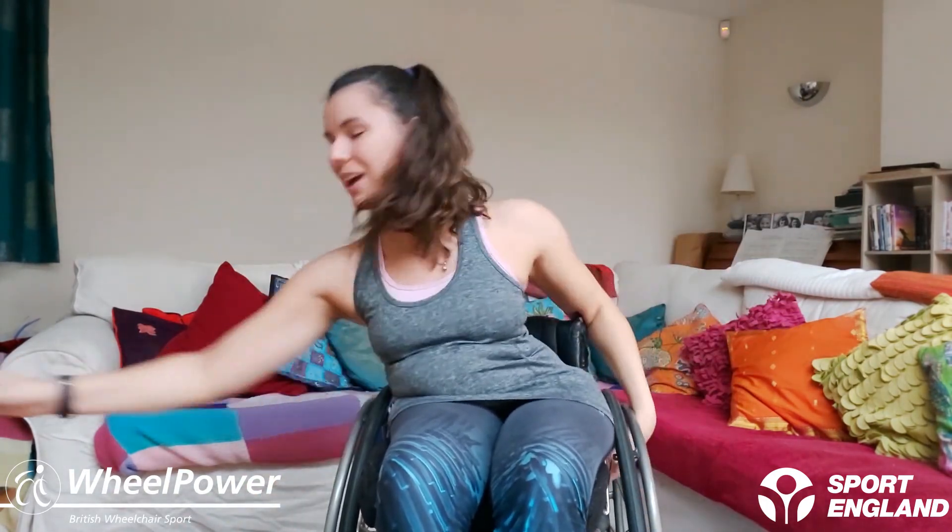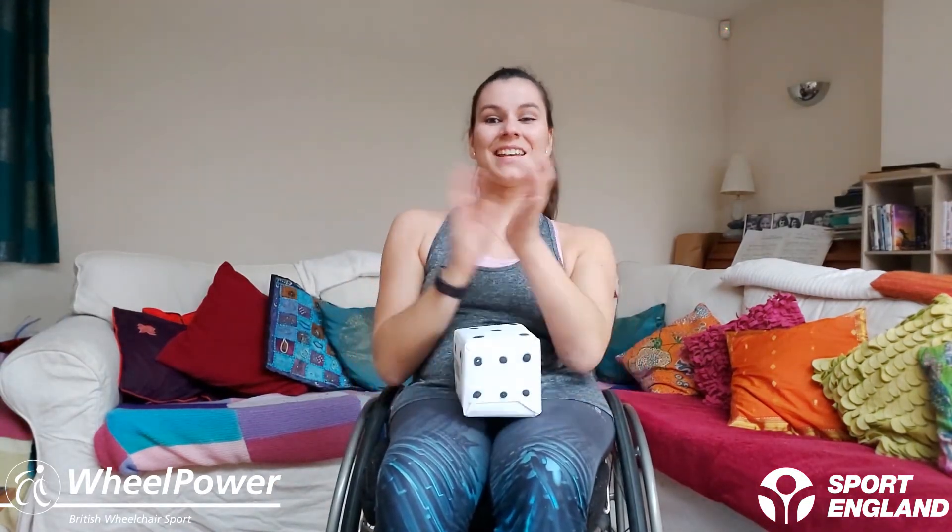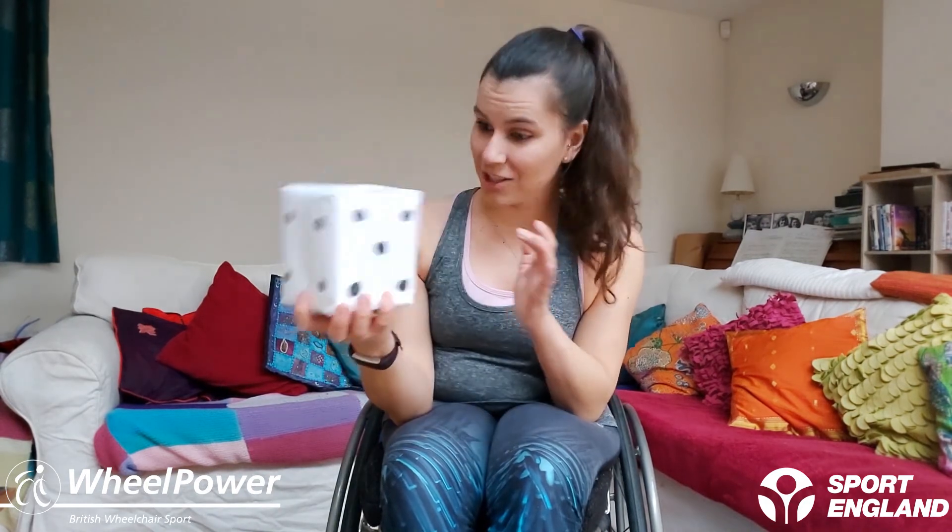Shake it all out, get nice and loose, and grab a quick drink — that is our dice workout complete! Well done, give yourselves a round of applause. That wasn't an easy workout at all — I hope you feel very tired and like you've worked your arms very hard. Thank you to our dice for rolling well, and thank you so much for joining this Wheel Power workout. If you want to find more Wheel Power workouts, you can look on their website — I'll give you the link below. Stay nice and active and I'll see you again soon for another Wheel Power workout — see you soon, bye!